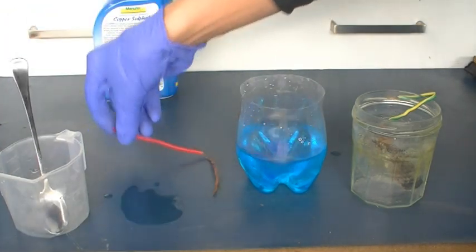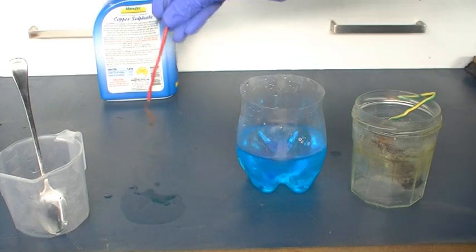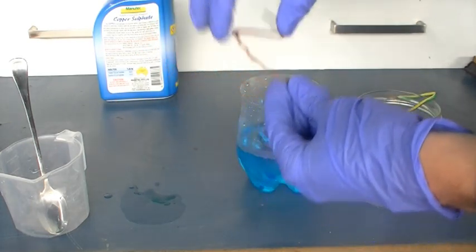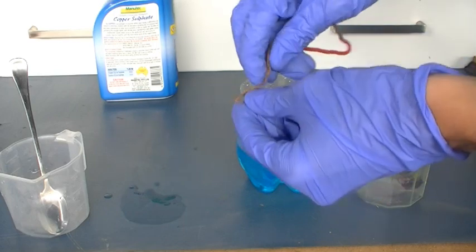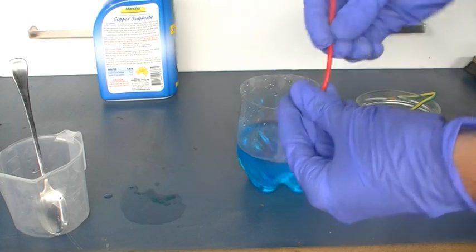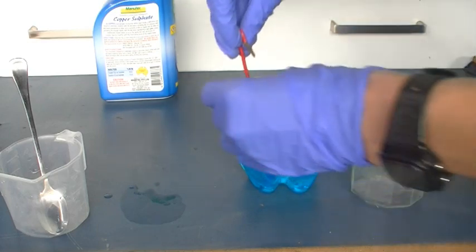Next thing you're going to need is your electrodes. Now for the cathode where you'll be reducing the copper ions into copper metal, obviously the best choice is going to be copper, seeing as it's copper metal already and it's inert to sulfuric acid that we'll be generating. Let's put that in.